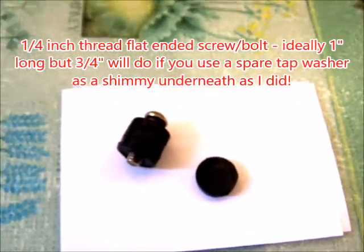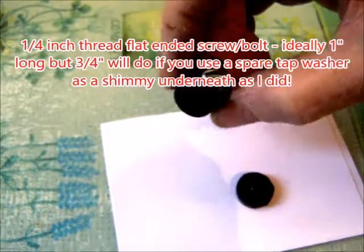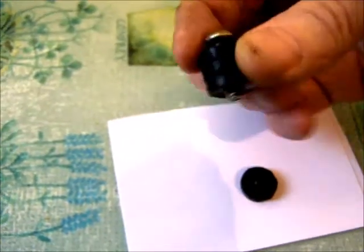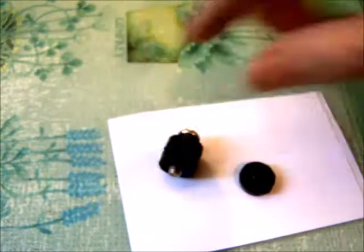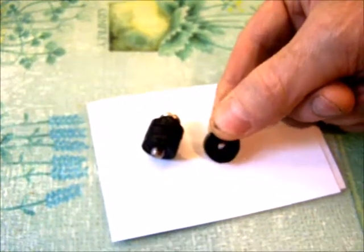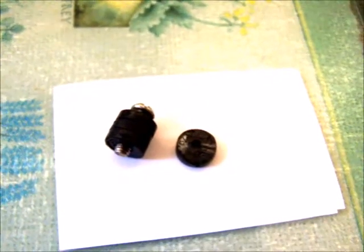You will need a quarter-inch screw, and it helps if it has a head which is not too wide on the end. The ideal length would be one inch long. Mine is short by about a quarter of an inch, but it doesn't matter because you can use these three-eighths of an inch tap washers, which I find readily available at DIY stores and hardware stores. I bought a pack of ten.